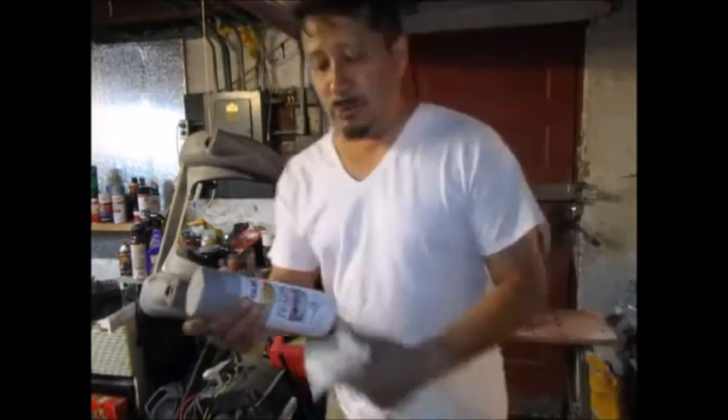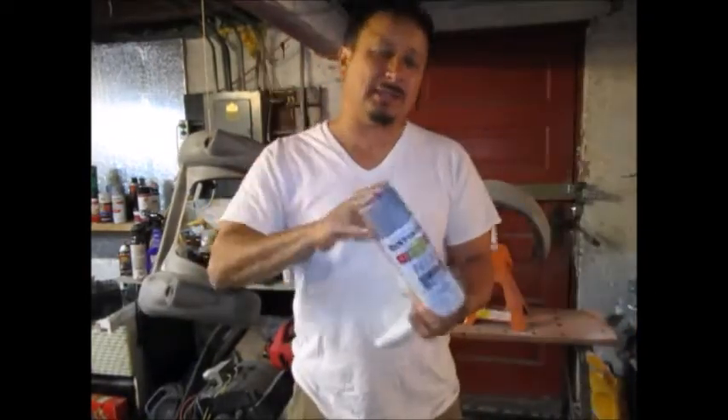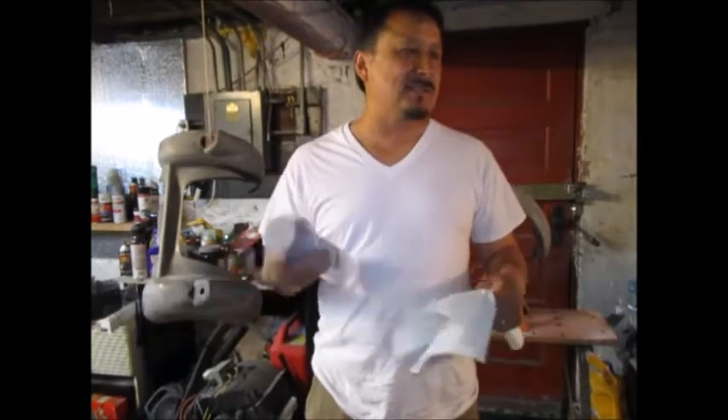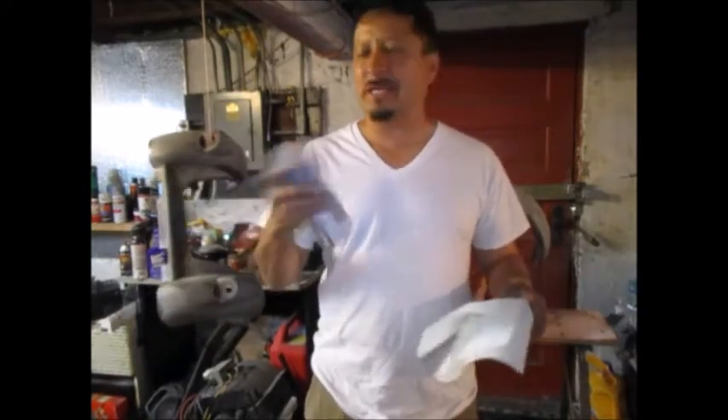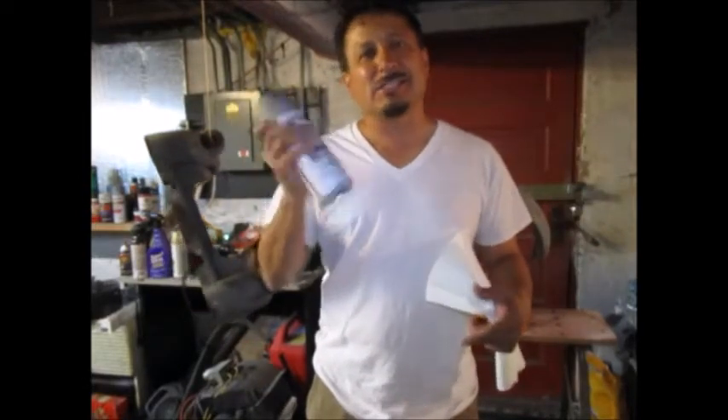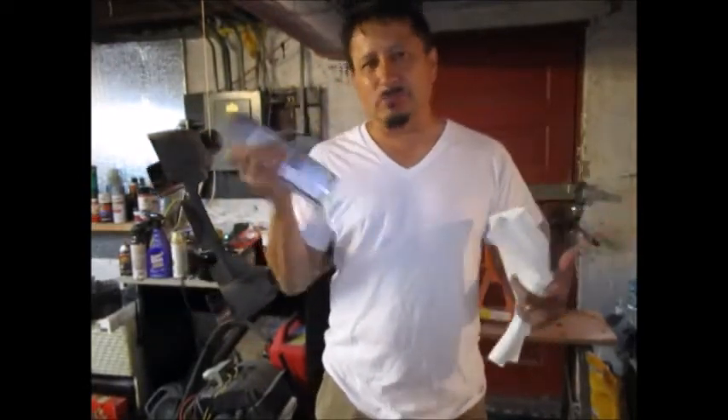When you're cleaning this off, make sure it's dried off really good, otherwise you still get fish eyes. With the Duplicolor paint and the primer, it always says mix for like a minute after it shakes, but I shake these things for like five minutes because you don't know how long that sat on the shelf and I want to mix it up really good.